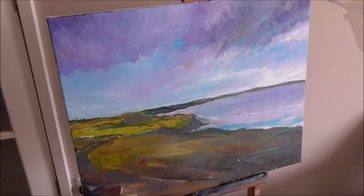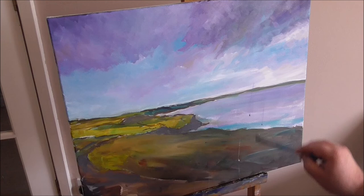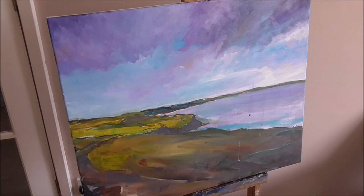Just going to pause for a second, folks, just to have a quick look at the picture from a distance. You'll see while I was painting there that there were a few splashes that went down onto the bottom of the picture — not too worried about that, we'll get that sorted later on. So just going to pause for just now.